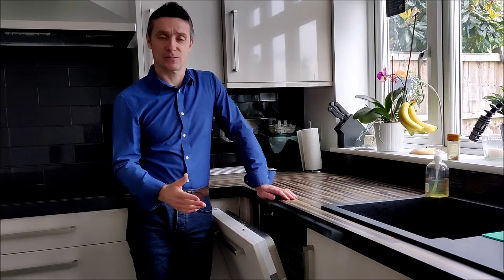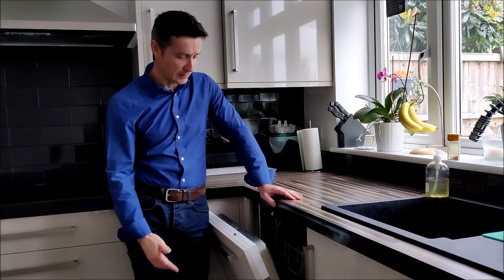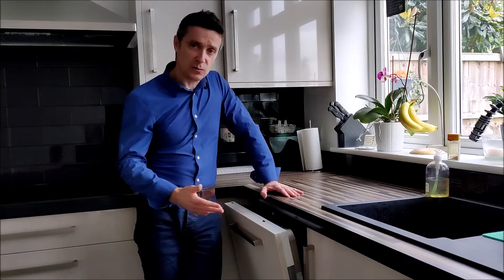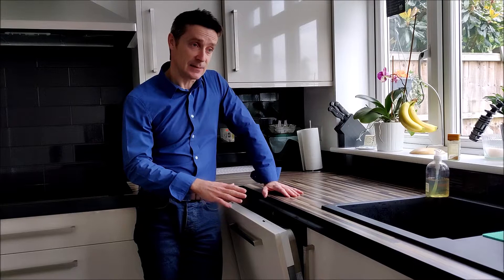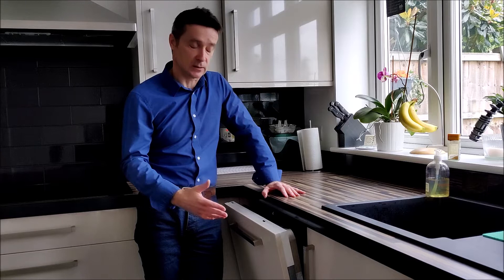Now this is what they call an integrated dishwasher, so it has a cabinet door attached to the front of it, but in every other aspect it's the same as any other dishwasher. This is a Nussi model, a ZDT41. So I'm thinking about reasons why it wouldn't work — everything about this machine is okay apart from the fact it doesn't heat. That leads me to think that if there was a major issue on the control board, like a problem with the IC or the chip had failed, then none of it would work.